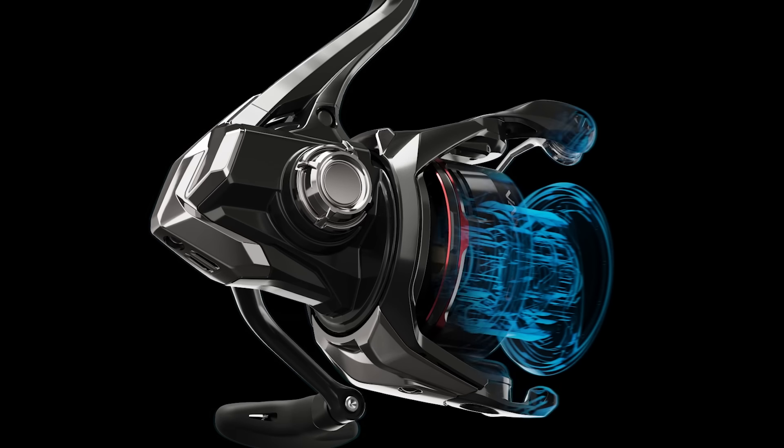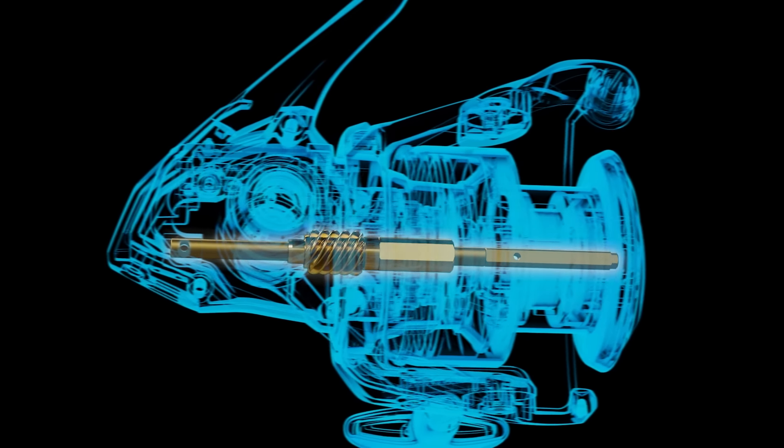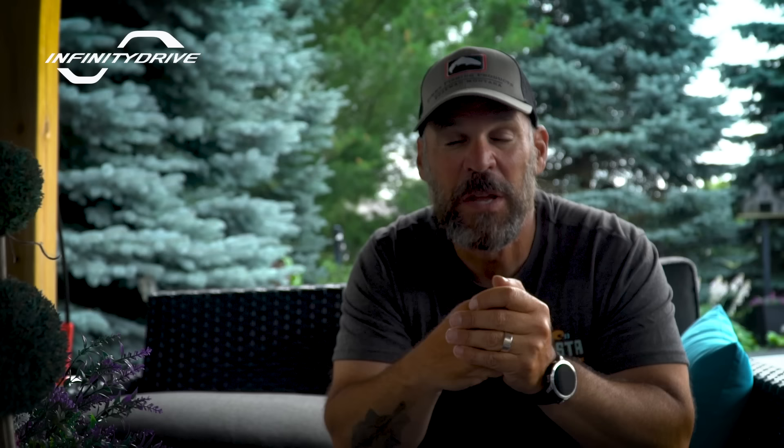Vanford's newest upgrade starts with Infinity Drive. Infinity Drive is where they've taken the actual spool shaft and run it through the pinion gear rather than being supported by it. That pinion gear is supported by X-Ship, which is double bearing support. What it really does is allow more winding torque and smoothness under load — a big upgrade that came down via trickle-down effect from the Stella, and also into Stratic FM last year.